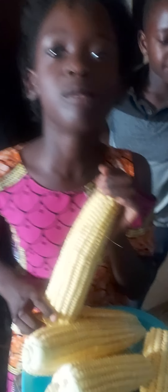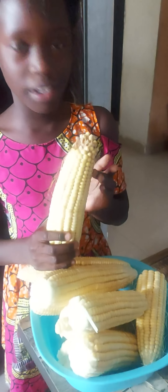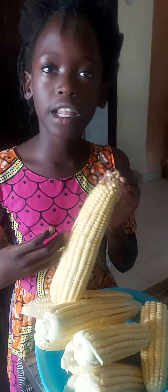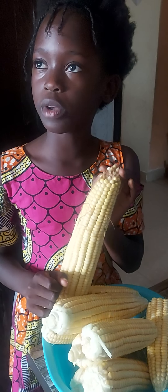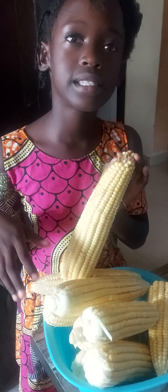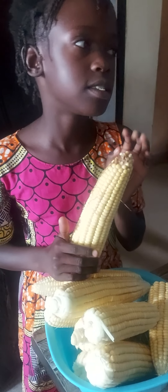Hi guys, I'm going to explain the way we grew this maize. Me, my mom, and my brother started by planting this maize. After that, we didn't add any chemical fertilizer — we just added manure. Then after that, we put sun hemp in the lines in the middle.